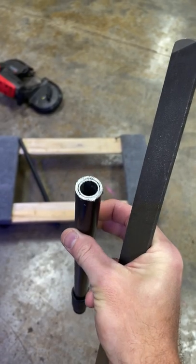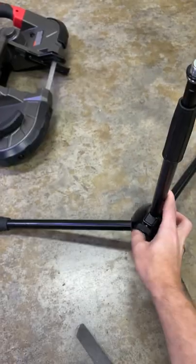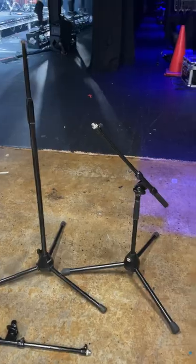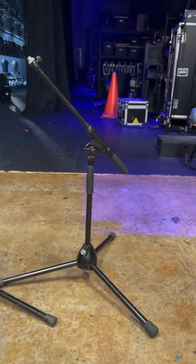Grab a flat file and just file your cut. Put this back into the bottom of your stand and simply tighten it here. Let's go find one of our booms from our other stands — there we go. Turn this guy into that.